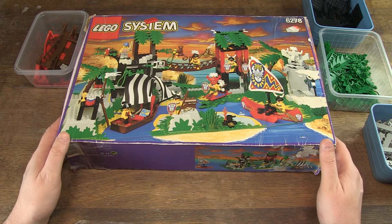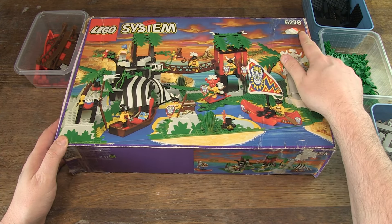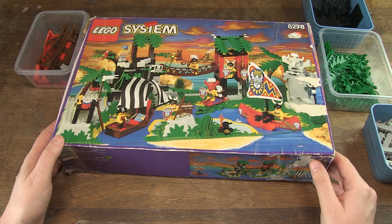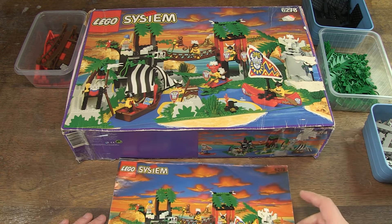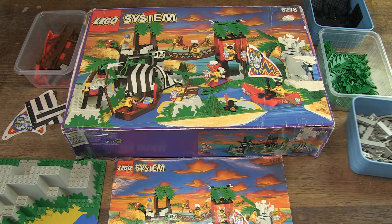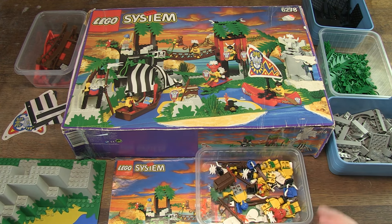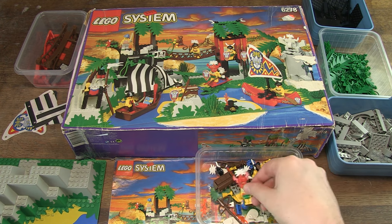Hello, Henry from Belgium here. Today a video about LEGO Set 6278, Enchanted Island from 1994. I have a complete set with box, manual and all parts. It has some really cool pieces and minifigs and I'll show you all of them. And of course I'm going to build the set.